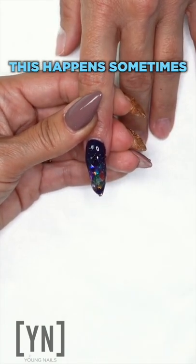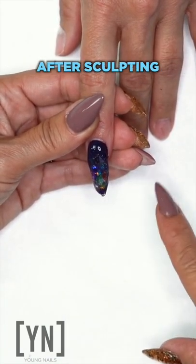My nail is uneven. This happens sometimes after sculpting. It's okay.